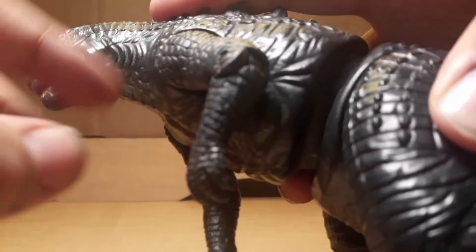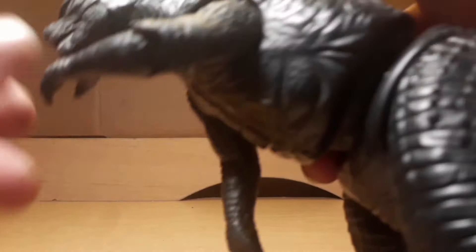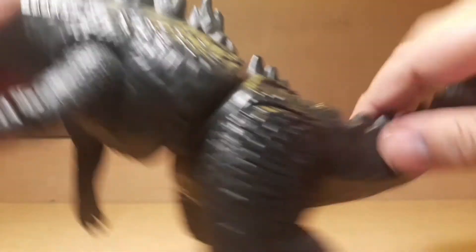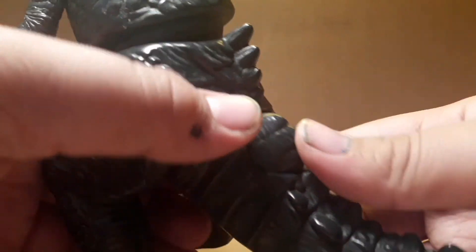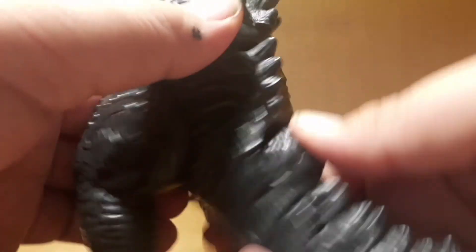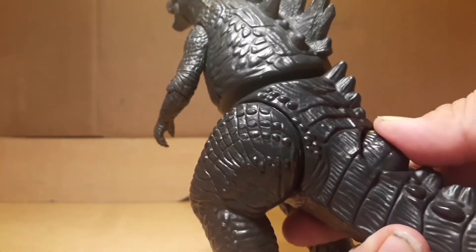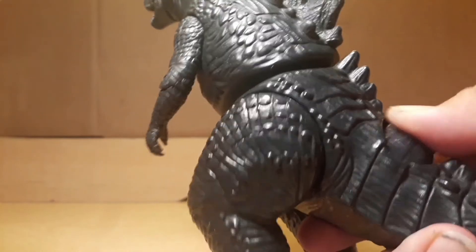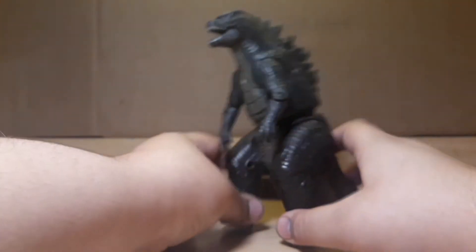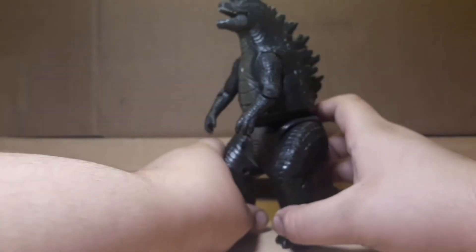The waist moves a little, but that's a feature. The arms dangle and the upper arm moves. There's a leg movement too, only a little bit. The three horns — you can use that to move the upper torso, which is pretty cool.